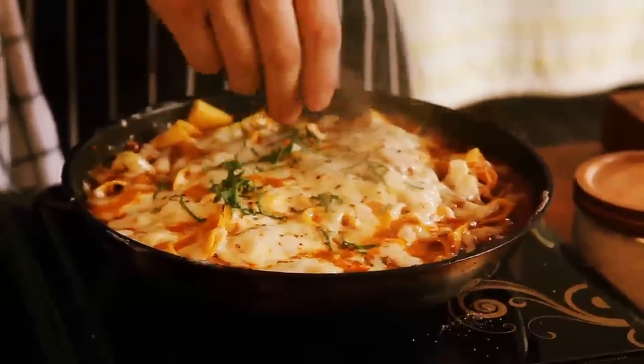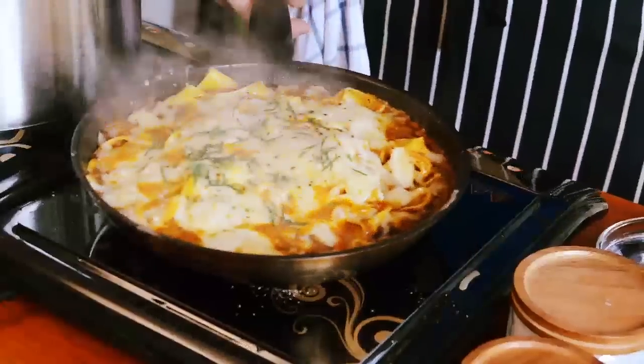Now, gently sprinkle a little bit of herbs over your final dish. Deconstructed lasagna number two. Don't try it at home.